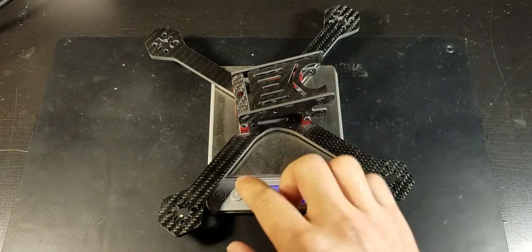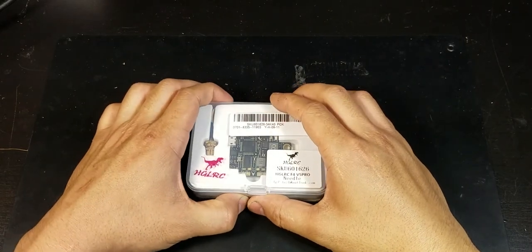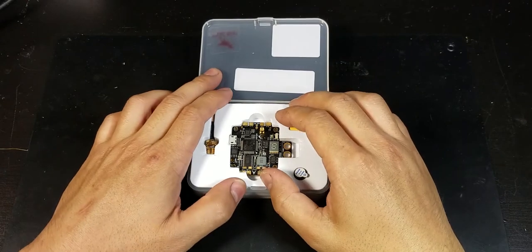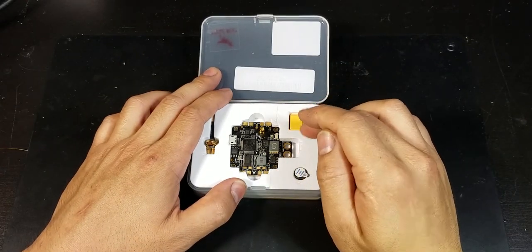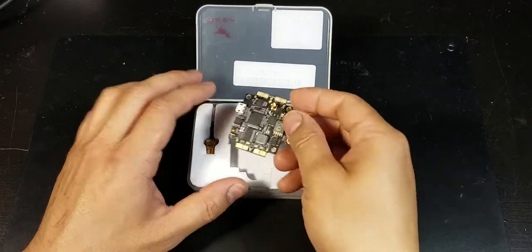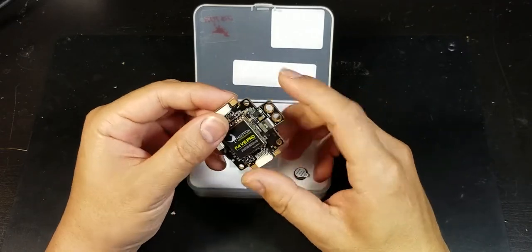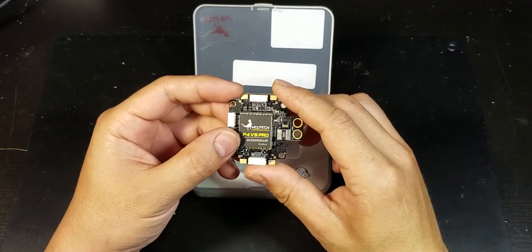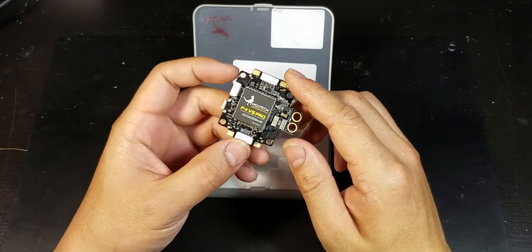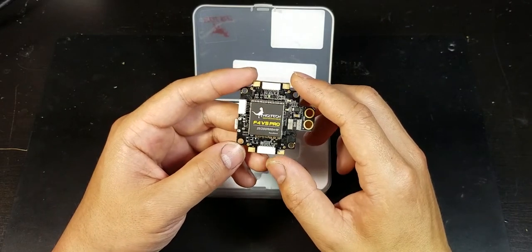Next I'll show you the flight board. This is the HGLRC F4 V5 Pro — it's an all-in-one flight controller with VTX, OSD, current sensor, and a PDB. It uses an F4 processor and a Betaflight OSD. The VTX is adjustable anywhere from zero to 600 milliwatts. The current sensor can handle up to 200 amps and has a built-in BEC that can output 3 amps at 5 volts.